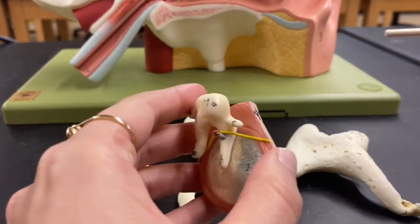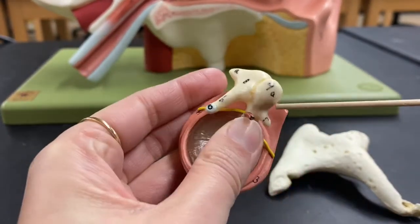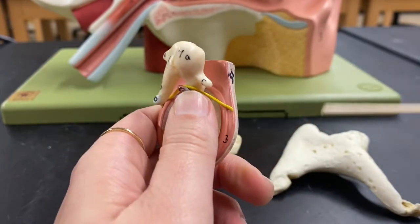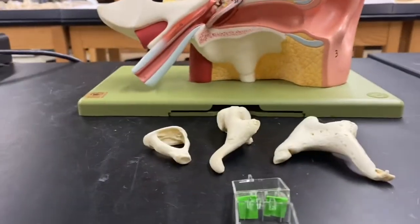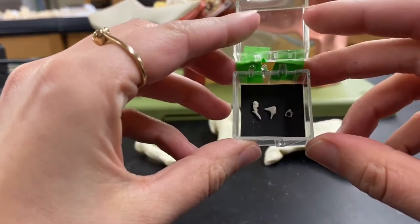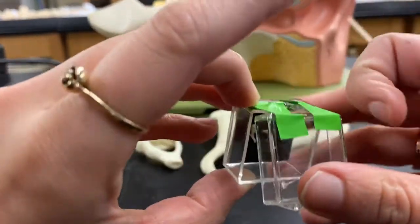The malleus is the most lateral bone, then next is the incus, and then the stapes is the most medial bone located within the ear. These are the actual size of your ear ossicles.